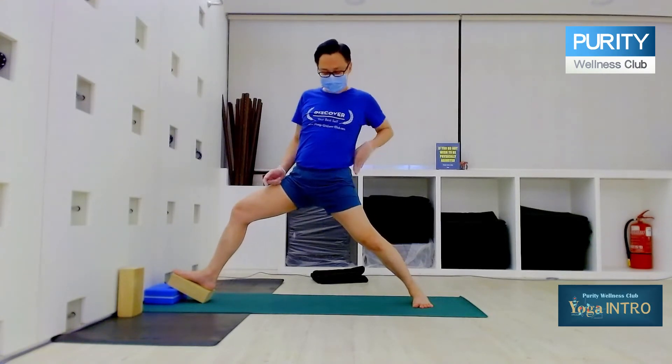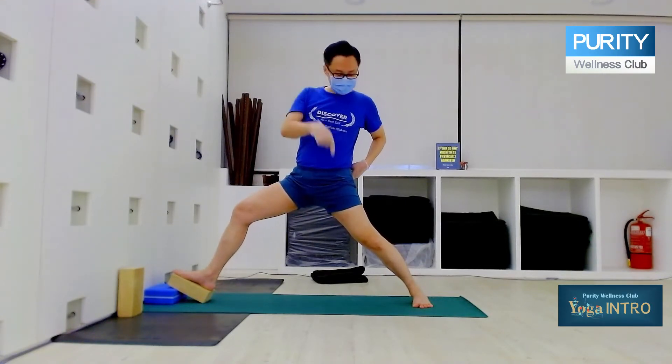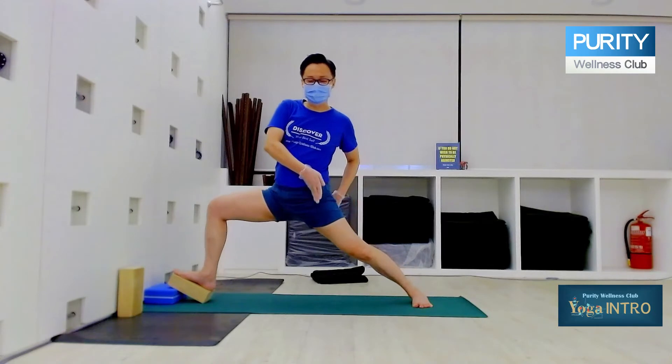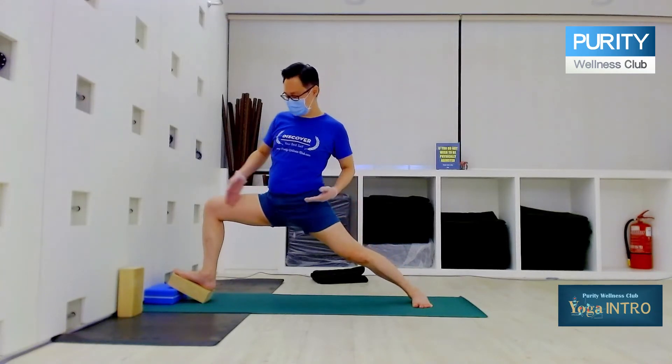If you bend the leg, look at my knee — not this one. Push back. As you push back, sit down. Think you're sitting from this seat bone so your hip can level.